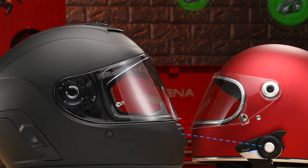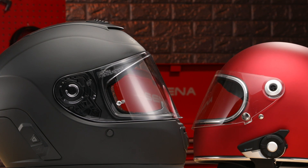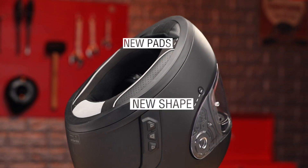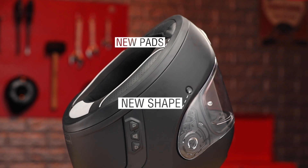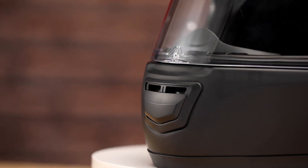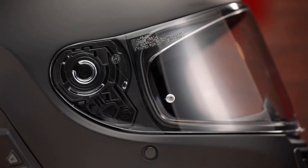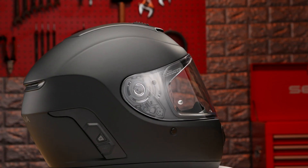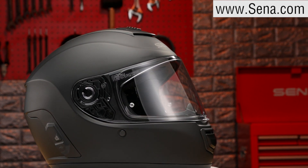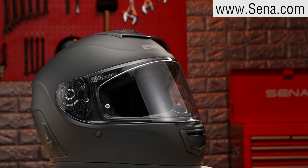The Bluetooth user basically piggybacks off of the Momentum Evo to join the mesh intercom group. The Momentum Evo also has a redesigned fit and finish with a more oval shape, improved ventilation, and new visor mechanism. More information can be found online at Senna.com — check out the rest of their YouTube channel for more product previews and tutorials.